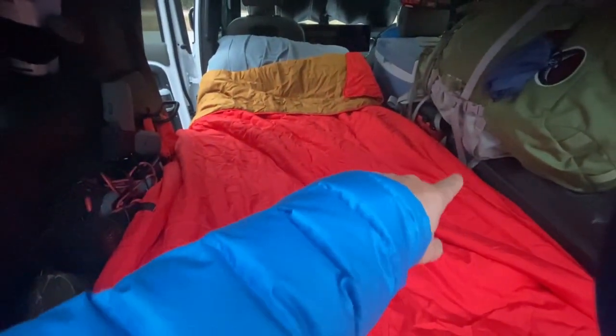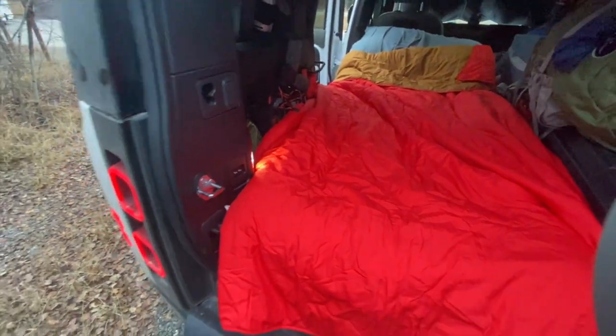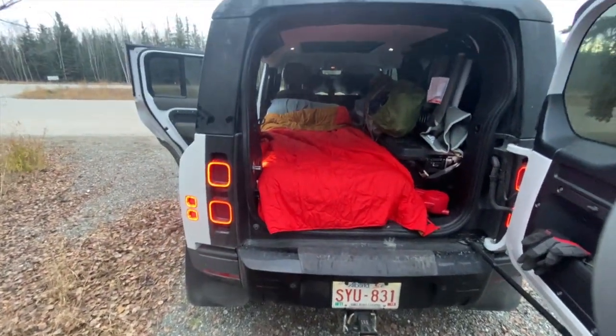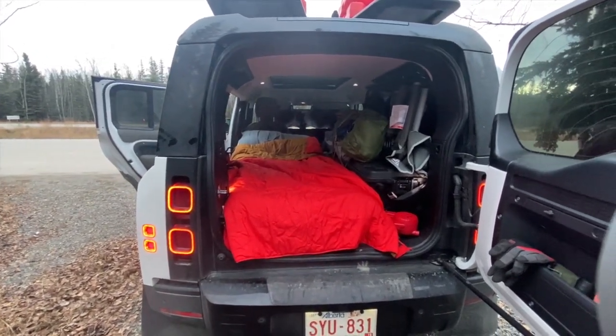Somewhere down here I've got some tools, as well as stuff on the roof. There's a scotch kicking about in there somewhere, and my father-in-law gifted me a bottle of rum for the trip, so we might just have to have one of them tonight.